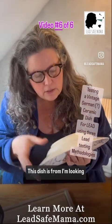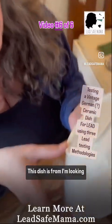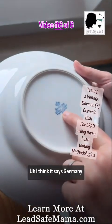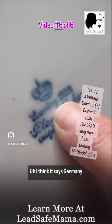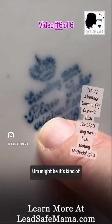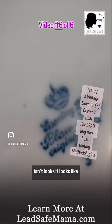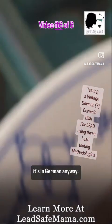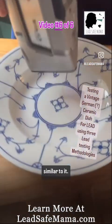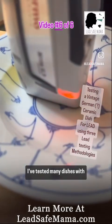This dish — I'm looking trying to see — I think it says Germany, I'm not sure. What do you think, Avi? It looks like it's in German anyway. This is, I believe, the Finlandia Myla pattern or similar to it. I've tested many dishes with this pattern.